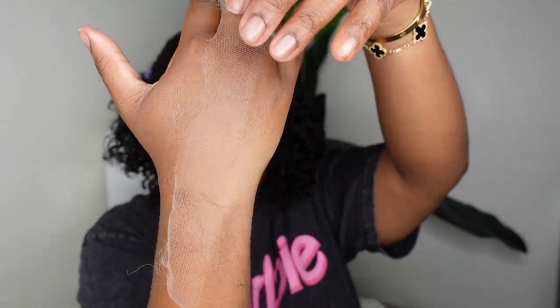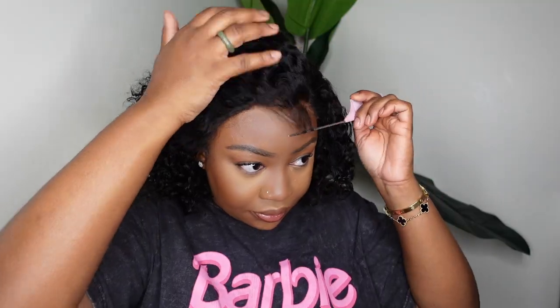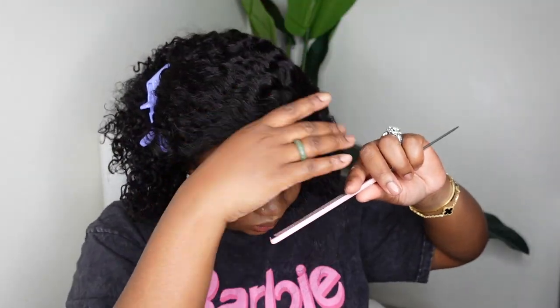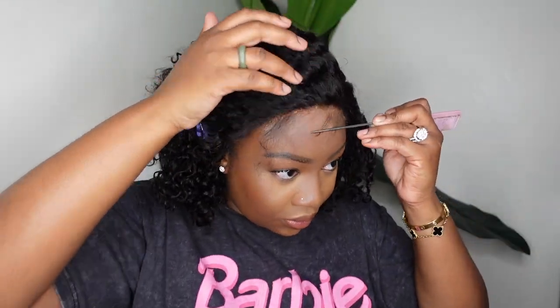Here's a look at that lace. As I mentioned this is HD lace and it's absolutely gorgeous. The wig itself fits glueless so we are going to be rocking it glueless today, but I am going to go ahead and add a little baby hair. I feel like sometimes when you just throw on a wig and go and you don't bond it down, it can give a little bit of a stock wig, beauty supply store wig look. So I did want to add a little something to customize it — I separated the baby hair, thinned it out just a little bit, and you guys can see how gorgeous the hairline is. You definitely want to show that off, especially because it is HD.